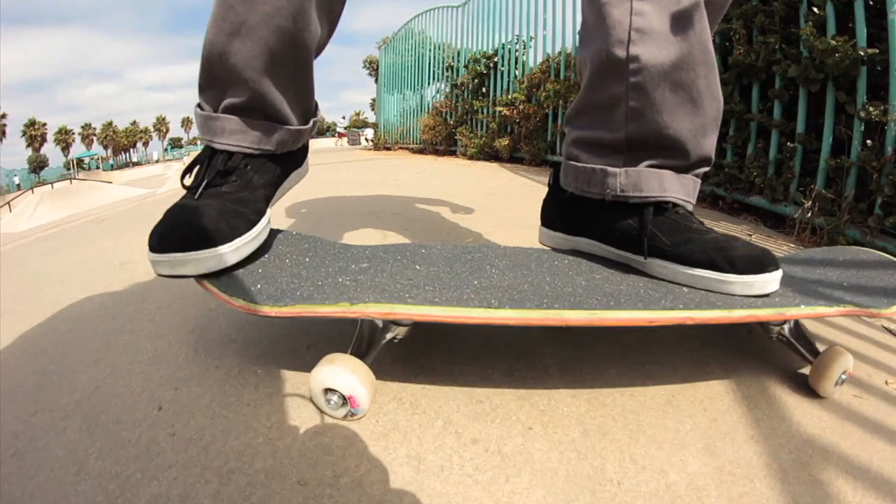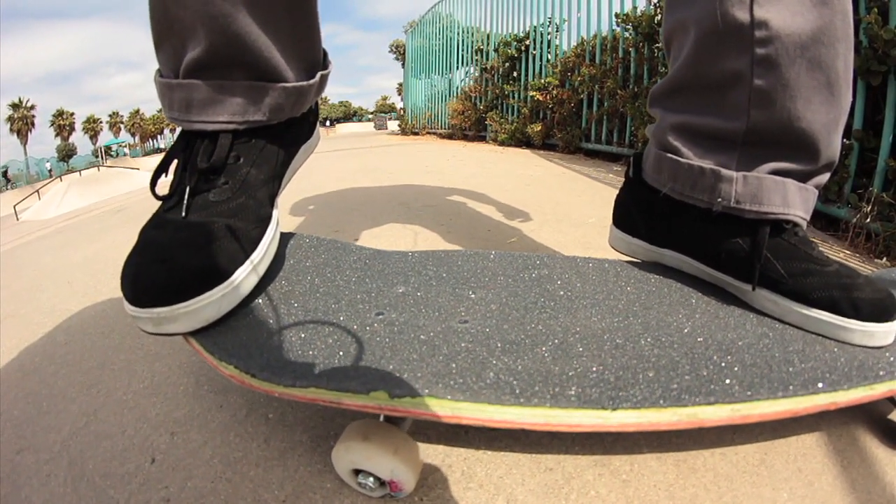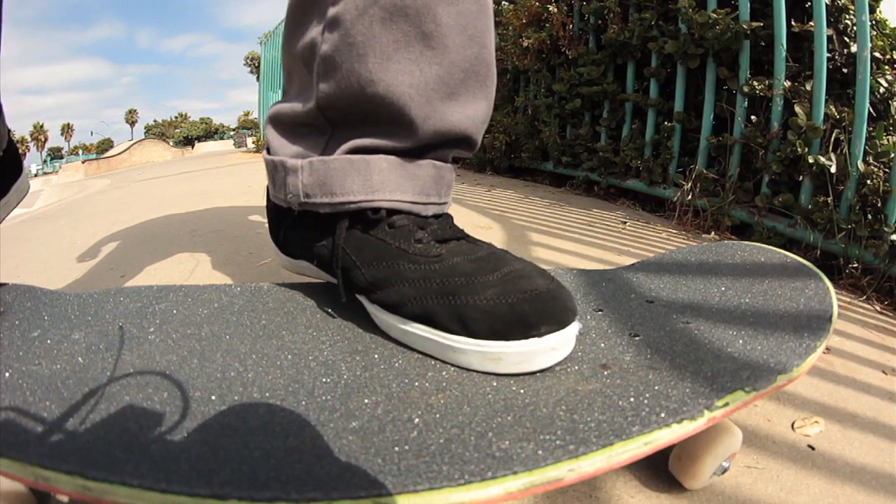This is how I like to put my feet for big spin flips. I put my back foot here because it gets you really good in the pocket — it's good for that scoop when you're flicking the big spin flip. And I put my front foot in regular kickflip position because it gives a nice flick.